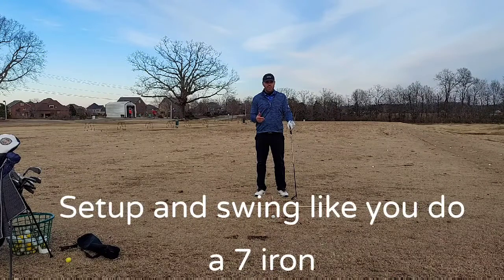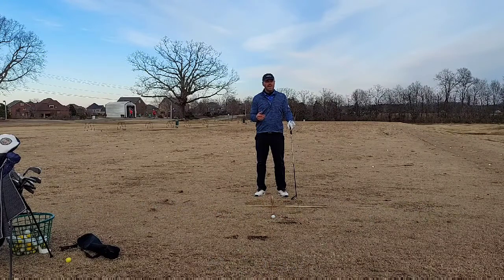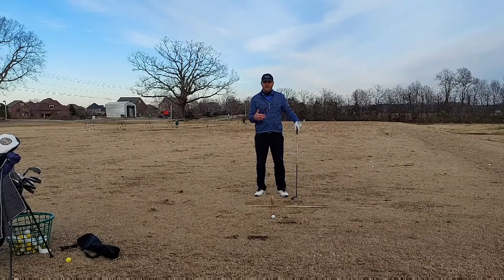The hybrid is not a wood. It's not designed to be swung as hard as you do a fairway wood or driver. I know if I swing my hybrid too hard I will actually balloon it too much — as in too high — and I will hook it a little bit too much. So I want to encourage you to try setting up like you do a 7-iron and swing like a 7-iron.